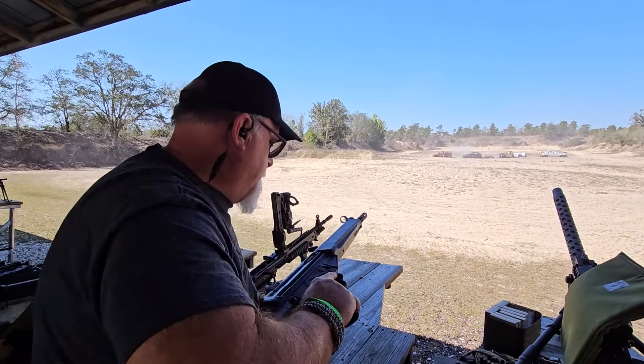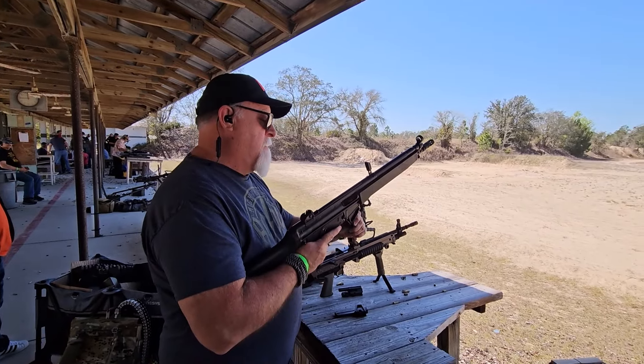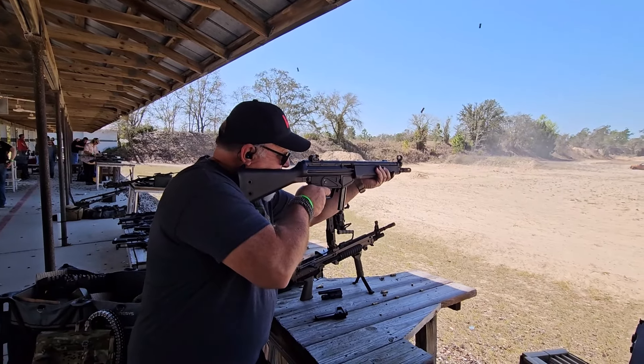Honestly, I pull the trigger faster than I think. It's kind of pointless to do it. I think this is a good pack. Hello YouTubers.